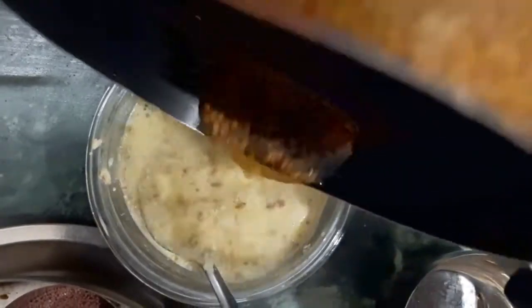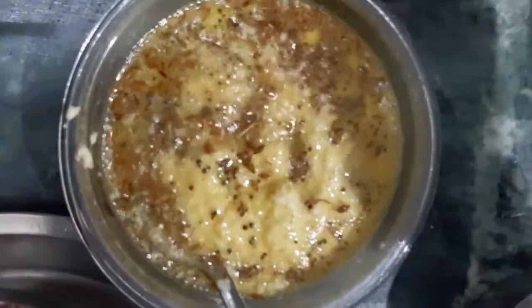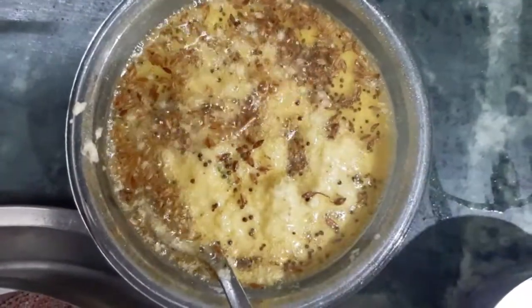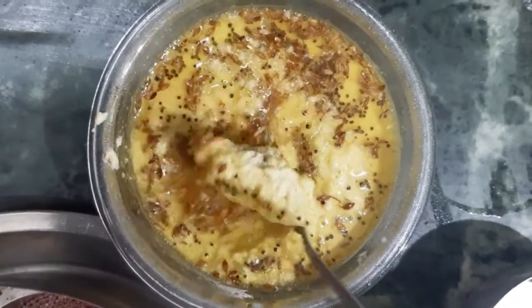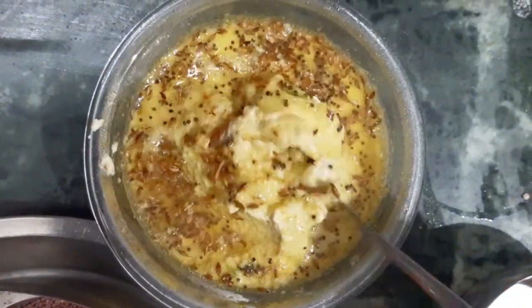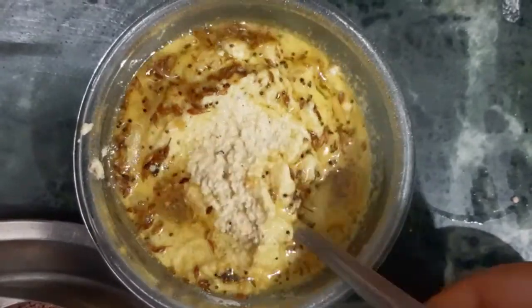I swear this is the best chutney I've had. Even if you're not a fan of eating chutneys like me, you'll love this one. My mom makes it especially with idli sambar, but you can pair it absolutely with anything you like. So let's see how to make this chana dal coconut chutney.